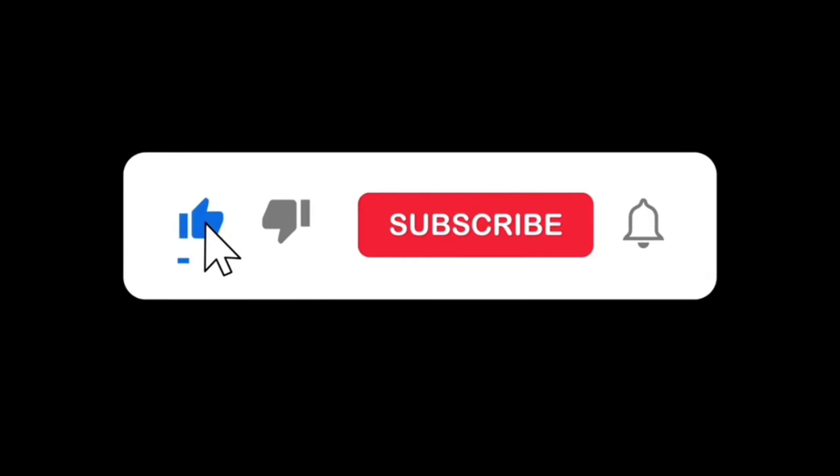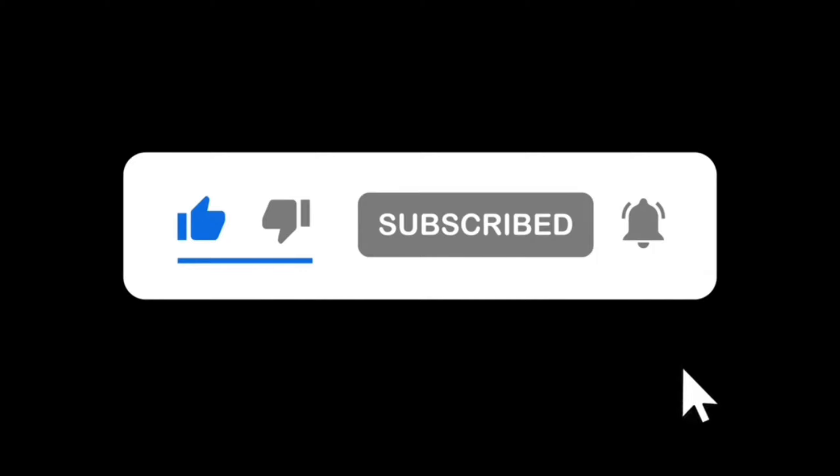Thank you for watching my video. Please like, subscribe and press the bell icon.